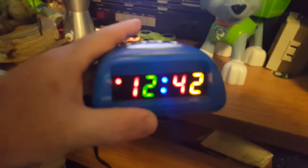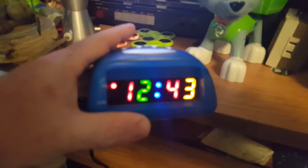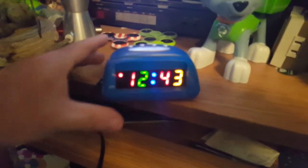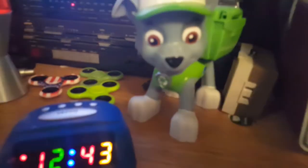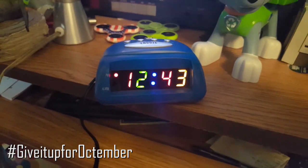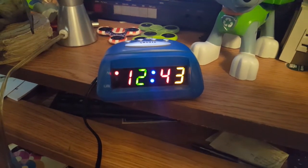You've got the red dot, the red number, the green number, the blue colon, the red number, and a yellow — well, the camera's going to focus... come on, focus. There we go. It's actually orange — it looks yellow on camera but it's actually orange.